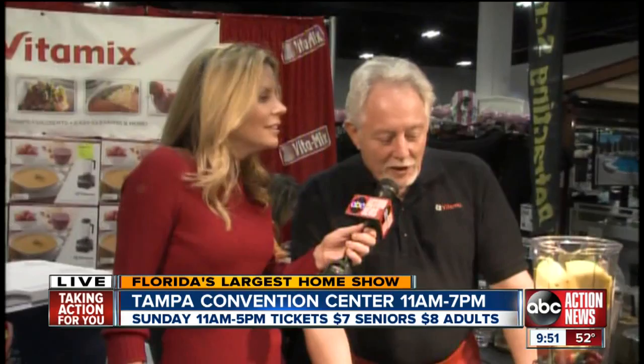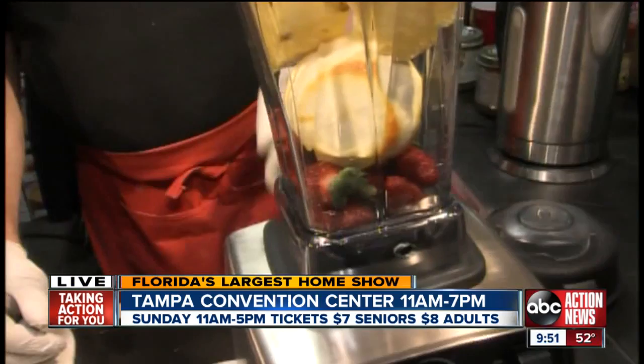Michael, what do you got? You got some breakfast for me this morning? Yeah, well, we're going to make you a nice healthy smoothie — a four fruit smoothie. We have strawberries, oranges, banana, and pineapple.